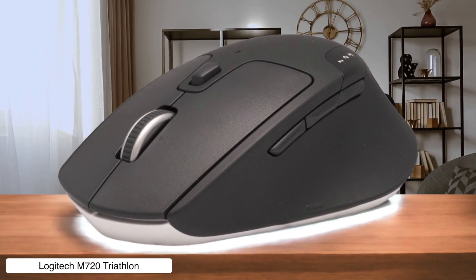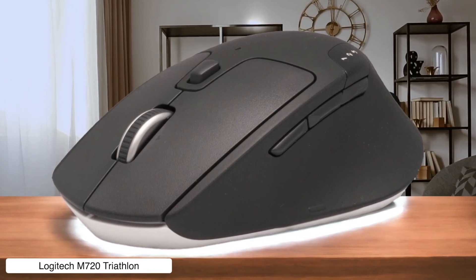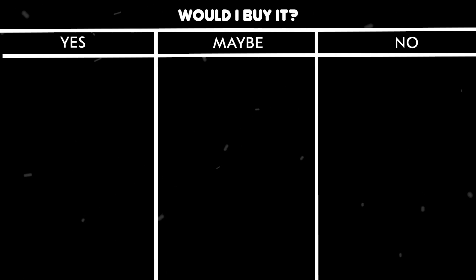Plus, the low DPI means it's about as gaming-ready as a potato. Would I buy it? Yes — it's basically a budget MX Master that won't break your bank account and actually works great for video editing workflows.